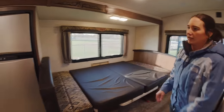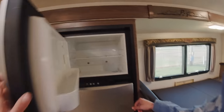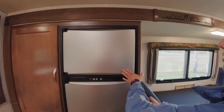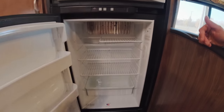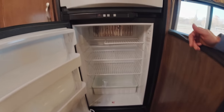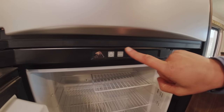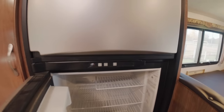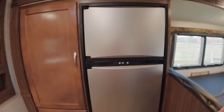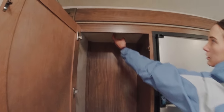Moving on, we have the fridge — we've got a nice freezer area here and the fridge is off right now, otherwise you'd see all the lights inside. To turn it on and off there's a button there, and this controls the temperature — warmer or colder. The mode button will switch it over from electric to propane.